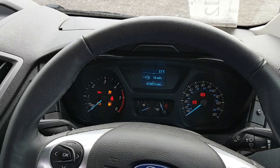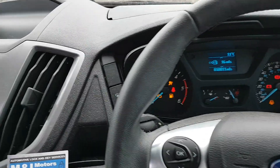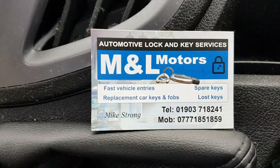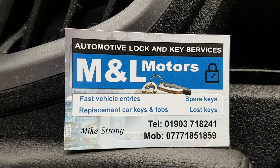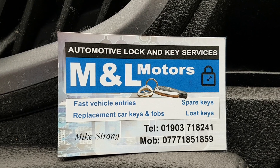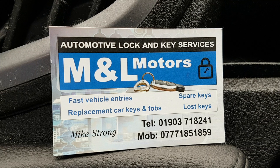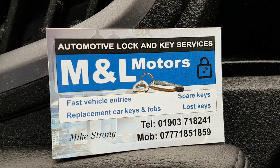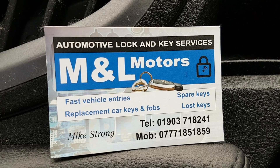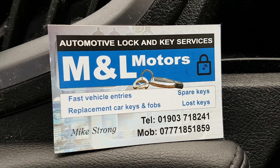As you can see, that's immobilised already. So if you're interested in getting a Ghost Immobiliser, you can get in contact with me — Mike Strong, M&L Motors Automotive Lock and Key Services in West Sussex. There's my contact numbers: the office 01903 718241, or the best way to get hold of me is via WhatsApp on the mobile 07771 851859.